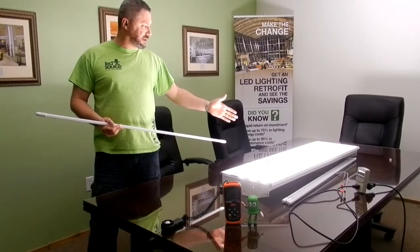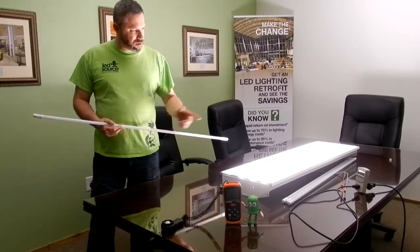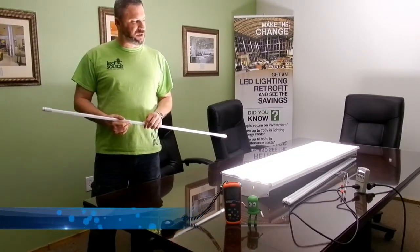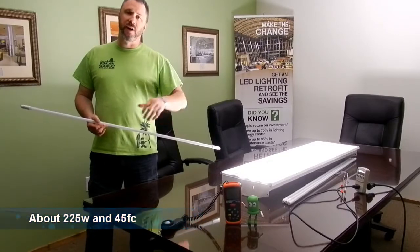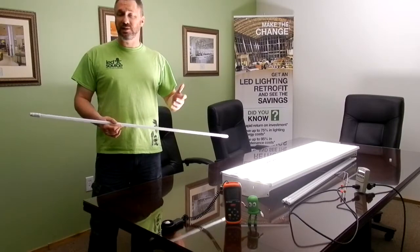Right now we've got the fluorescents in — those are 54 watts apiece and the measured wattage on the fixture shows 217 right now. It was interesting when I first turned it on, it was about 225 and then it leveled out at about 216, 217. So 54 watts per tube and we've got about 45 foot candles as far as brightness goes. I'm going to switch it out and see what we end up with when we switch to LEDs.